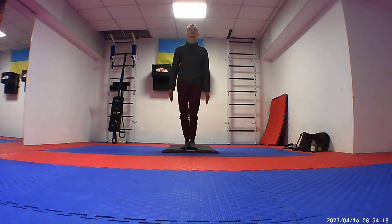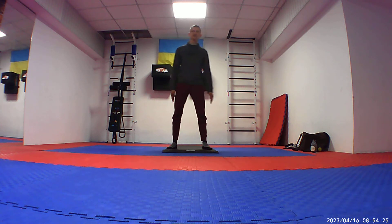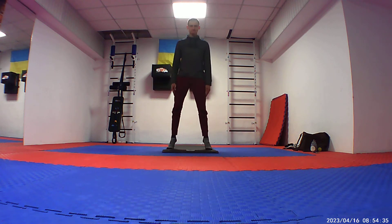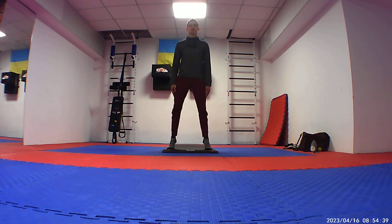Well done. Now we open our eyes and we continue warming up. In a wide position, let's make a lift on our ankles. At the beginning of the day, we are starting to warm up the lower body — it's very important.